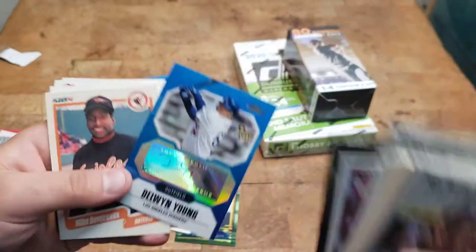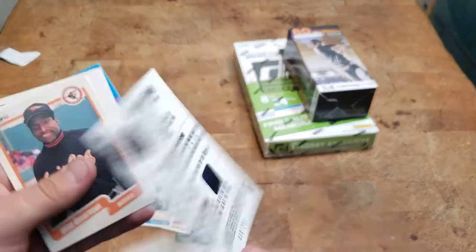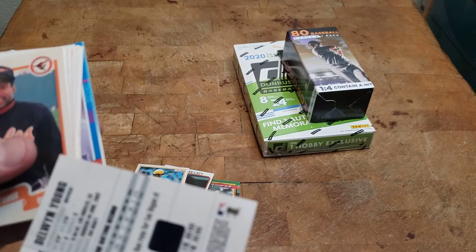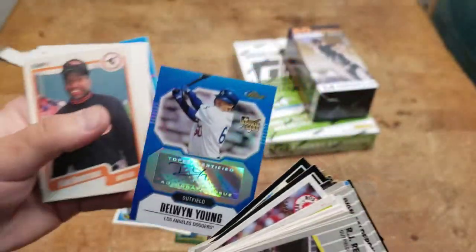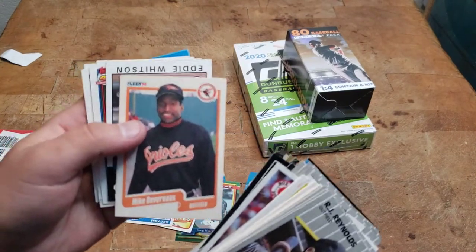We got a hit! We got a Delwin Young rookie. What year is that? It's 10 of 299 — that's pretty cool. I think that's worth the five bucks I paid.